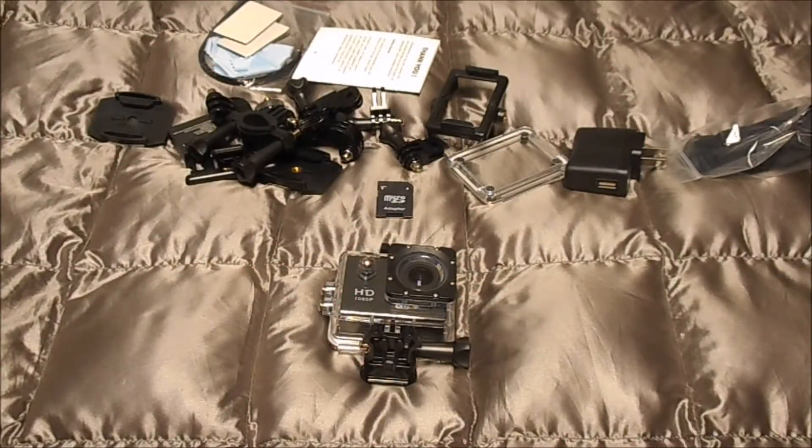Hey guys, RedneckMini14 here. I know it's been a while since I've made a video — I've been busy with school for the past five or six weeks. But I wanted to share this new camera that I got for my birthday and just kind of show you what all you get with it.